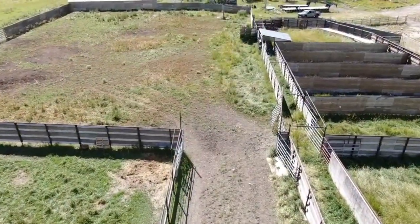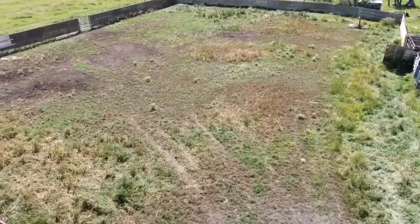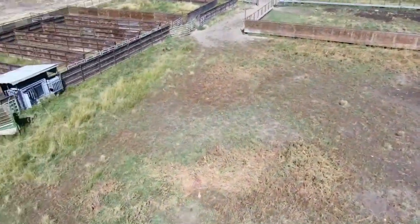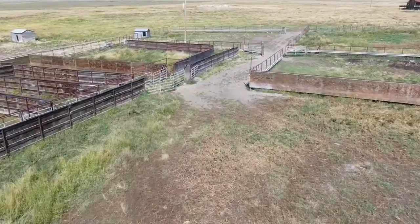We're going to move through the corral the same way a bison would, however we'll be using a drone. First, we use food to lure the herd into the main corral field. This is the largest enclosure of the corral and gives the majority of the herd enough room to feed comfortably while remaining enclosed.